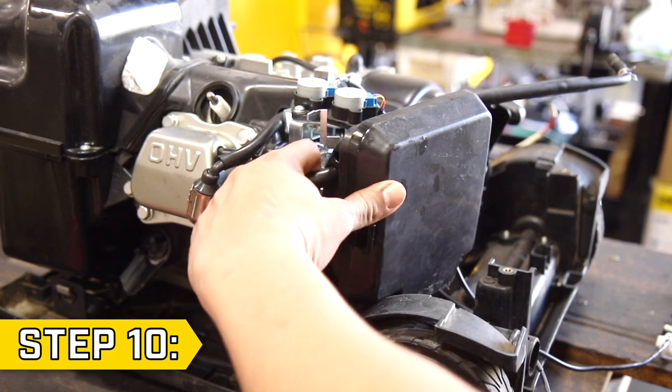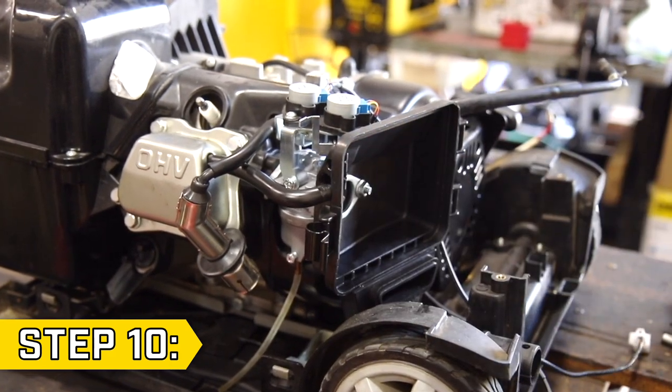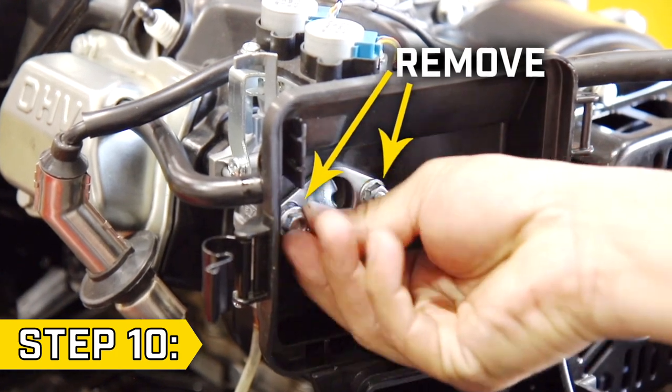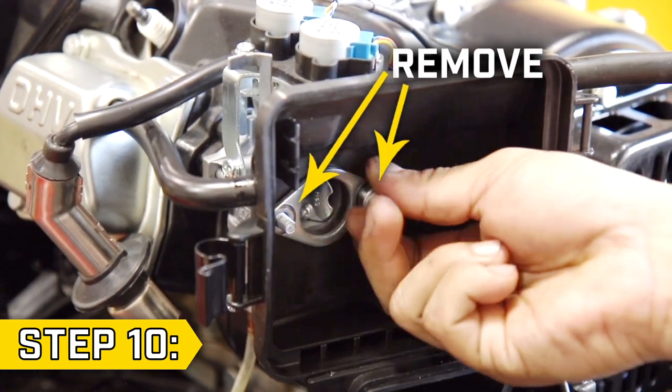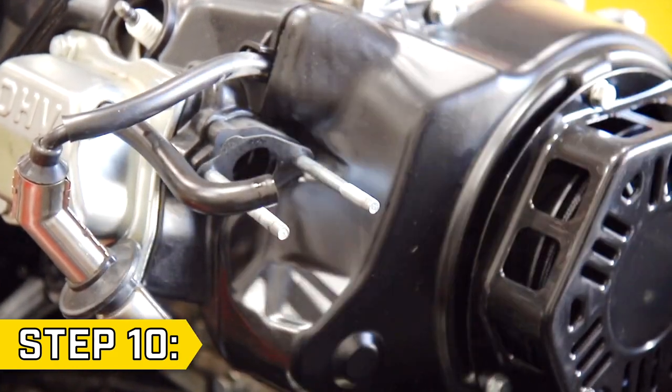Step 10. Remove the breather tube and open up the air filter box to remove the filter. Then locate the two nuts inside and remove them with a 10 millimeter socket. Remove all gaskets, the filter housing, and slide the carburetor fully off the studs.